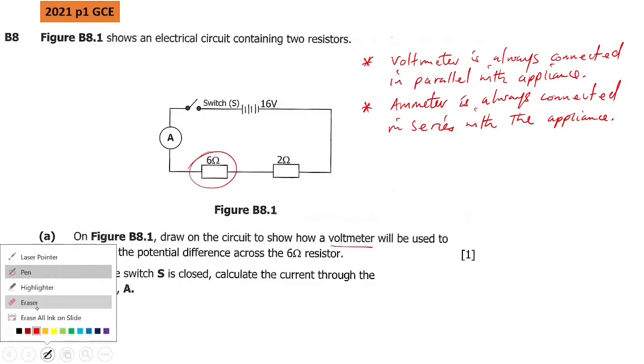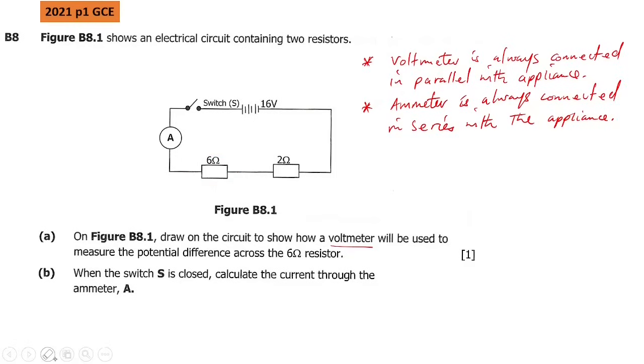The voltmeter should be connected in parallel. The symbol is a V in a circle — you connect it in parallel across the resistor. You can put it on either side of the resistor; it will be the same either way.